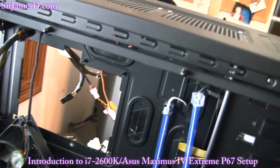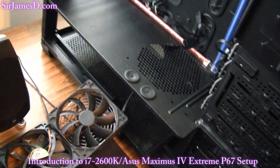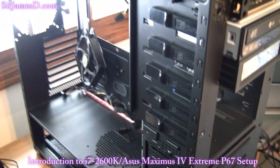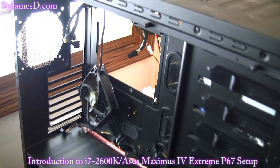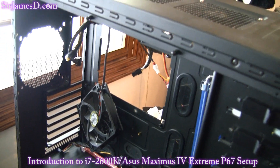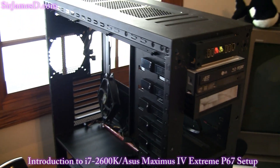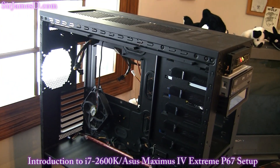I needed to stay with a full tower case because the Maximus 4 Extreme is an extended ATX motherboard. At present there's really no full tower case out there that I like better than this one. I tried the HAF-X and didn't really like it. Besides, it'll go very nicely with the Corsair H70.